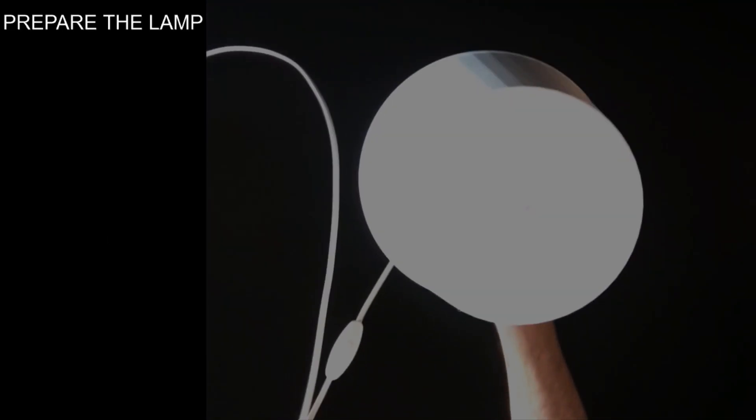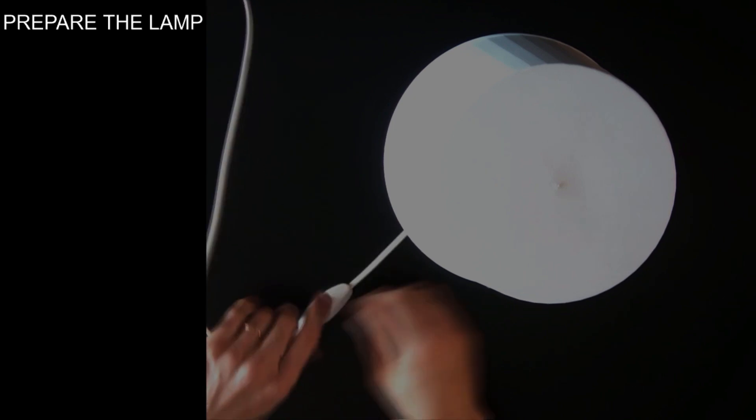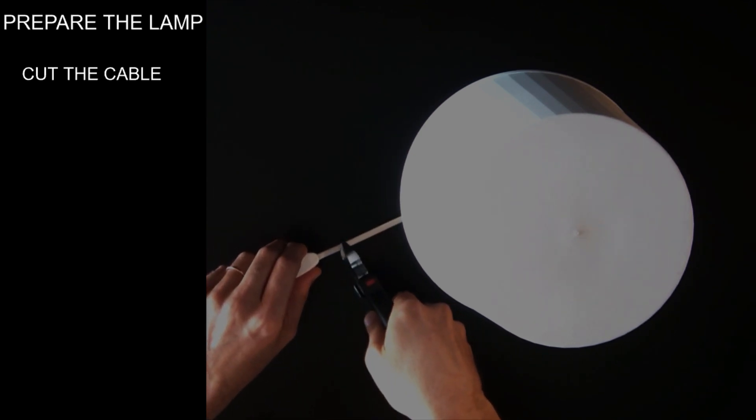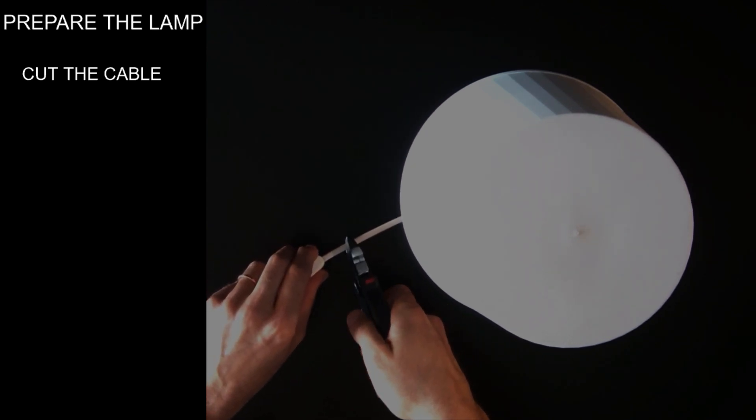Prepare the lamp. Let's cut the original cable. I won't use the switch that came with the lamp, but you can use it.